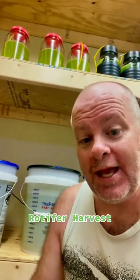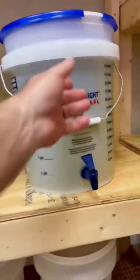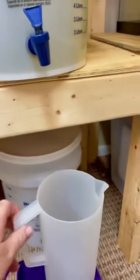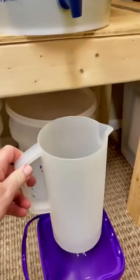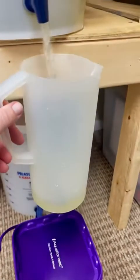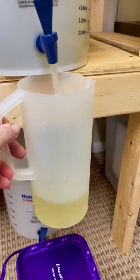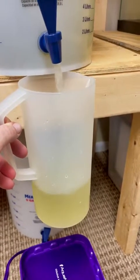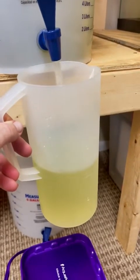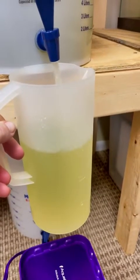I've already harvested these three — about six liters — and I'm going to harvest this one. I pull it out and stick a pitcher in, which holds a little bit more than two liters but has a two-liter mark. I let it fill up and leave the filter running at the same time so the rotifers stay suspended in the water column. If you turn the filter off and there's no movement, they'll start to rise to the top because they're attracted to the light.